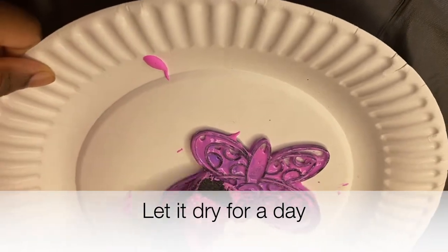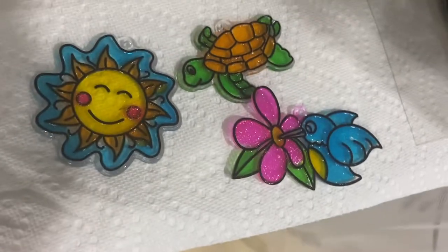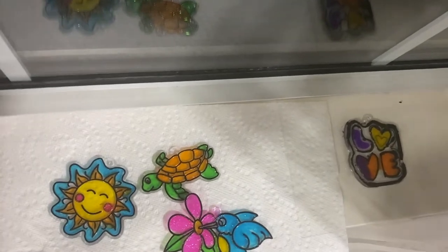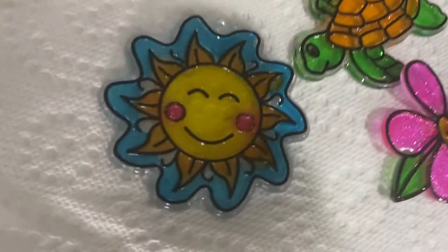Overall I will say I love making the sun catchers — this was very easy, very fun, and very simple. Now 24 hours later, this is how your stencils will look once they're dry, and all you have to do is hang them up.